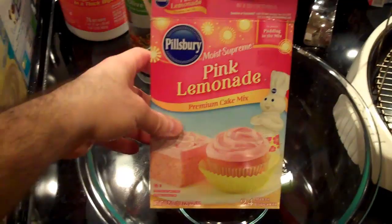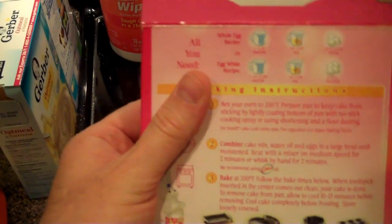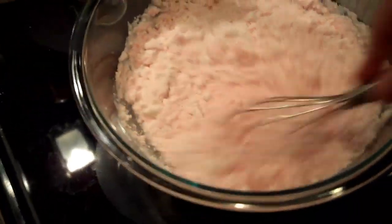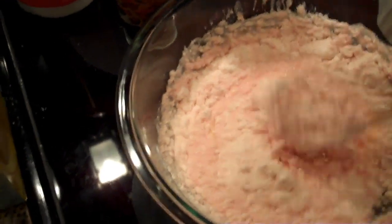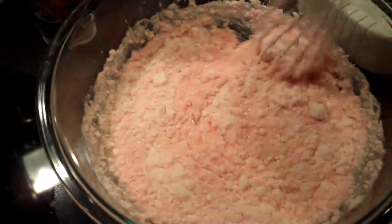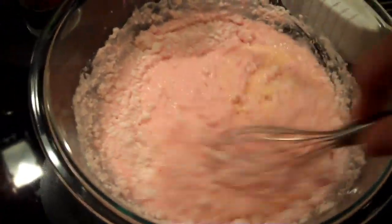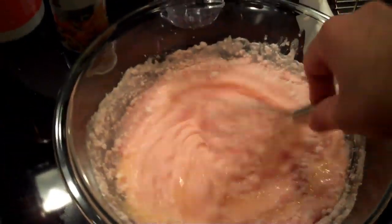When you mix up your cake mix, for the Ninja cooking system you will use half of the oil or butter it says on the package. This says 1/3 cup, so we're going to do half of 1/3 cup of oil. We are stirring and mixing up the cake batter as stated on the box, with the exception of halving the amount of butter or oil the box calls for. We'll mix it up and then get the cooker ready.